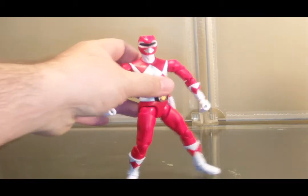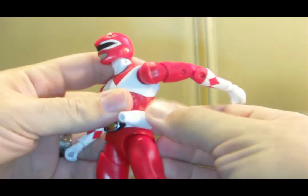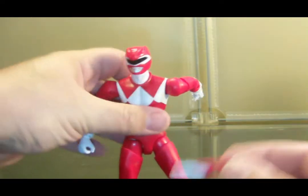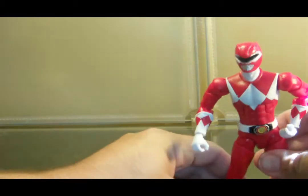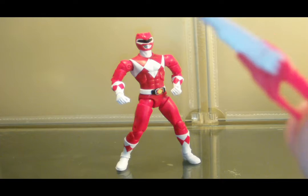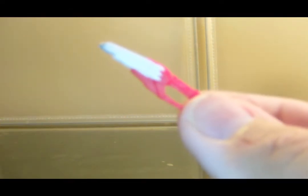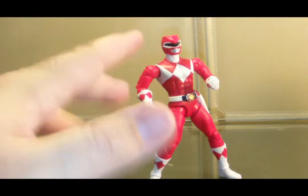Each ranger comes with three accessories: their sidearm, the holster for the sidearm, and a Megazord piece. For every Power Ranger in the Legacy Collection, they went with a build-a-zord theme, so once you collected each of the rangers you'd be able to assemble the Megazord for that team. I'm not a fan of the sidearm — it was rarely used in the show — and Bandai didn't include any of the rangers' melee weapons, which we'll get into later. All in all, the Red Ranger stands proud and strong, as any leader should.